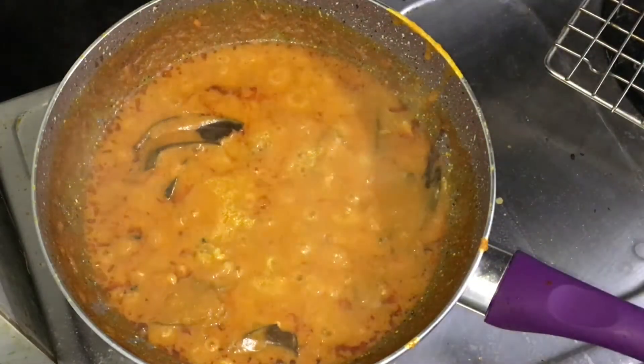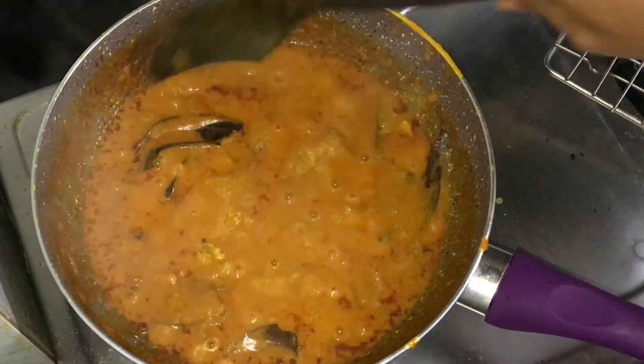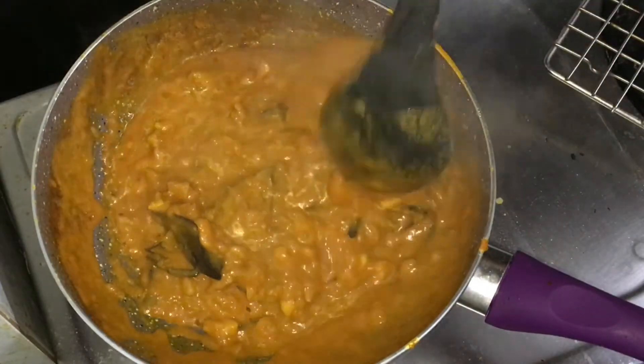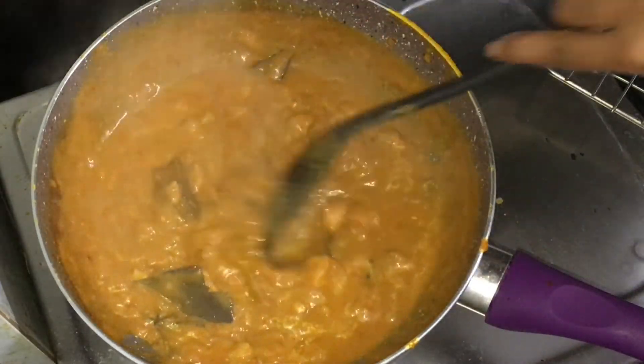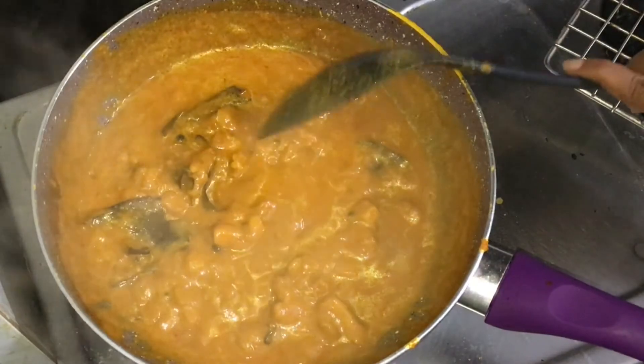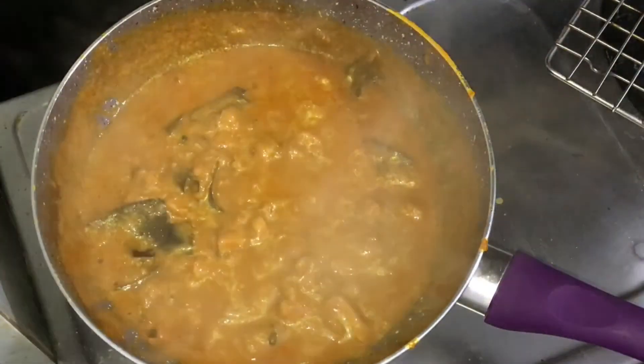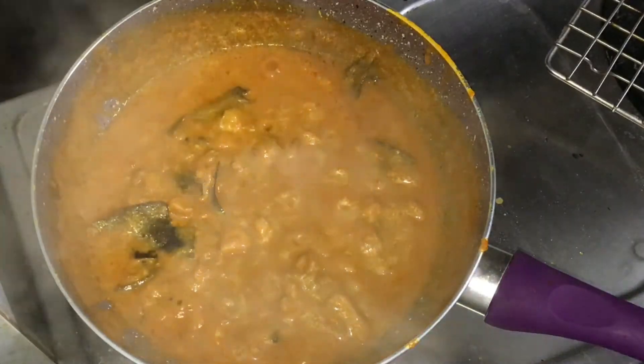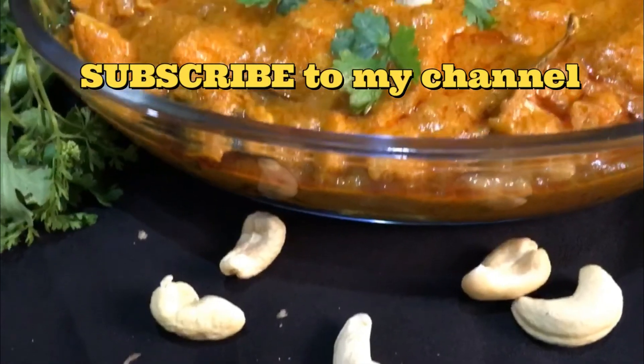You can serve this with naan, rotis and also with jeera rice. Do try this recipe and please let me know your comments about it. Don't forget to subscribe to my channel and hit the like button. Thank you!